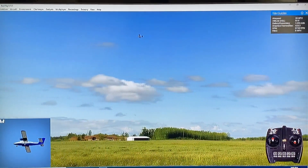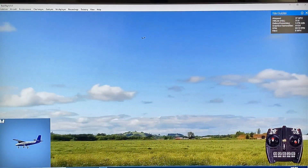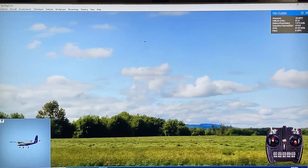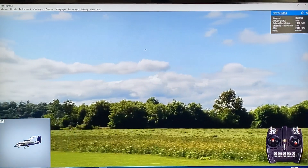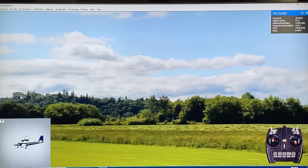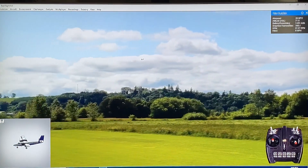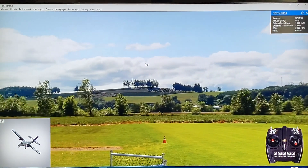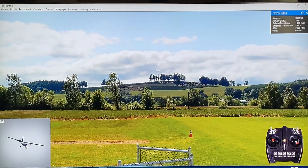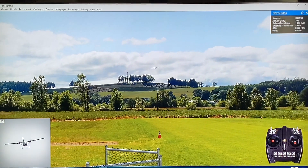Overall, this flies very similar to my real one — no surprises there whatsoever. Let's go ahead and bring this one in for a landing. The Twin Otter in the sim is available as a float plane as well as with landing gear. We're going to fly the one with landing gear now, which is more commonly how I fly.